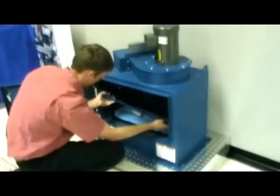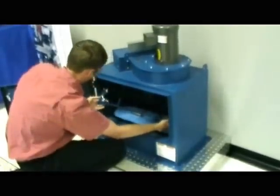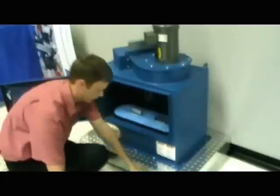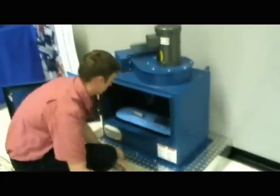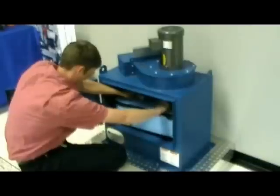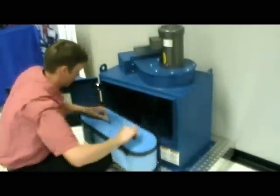Lift the left side of the retainer up while moving the right side towards the back wall. Then pull the raised left side of the retainer through the upper left of the opening. You can remove the filter pack vertically until it's clear of the tube sheet.